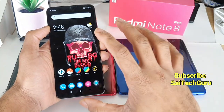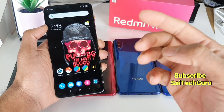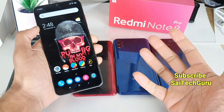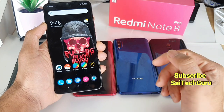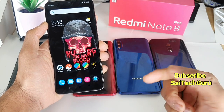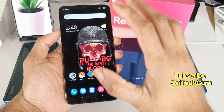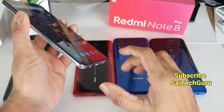In terms of the loudspeaker, all the phones have a bottom-facing loudspeaker, and I'll definitely be doing a loudspeaker test comparing all the smartphones — so stay tuned for that. All the smartphones weigh around 195 to 199 grams, except the Honor 9X which weighs 206 grams.